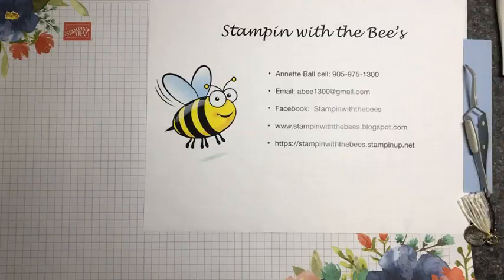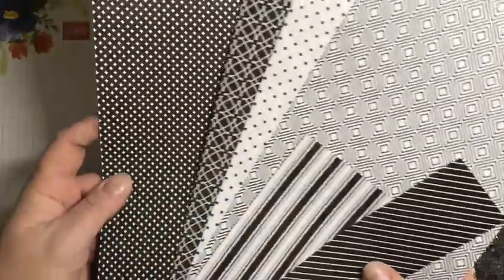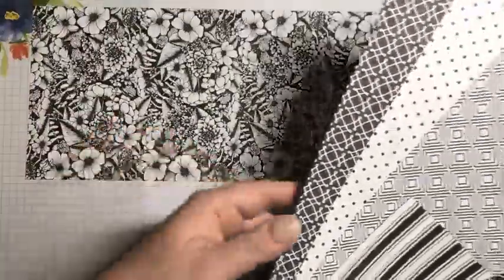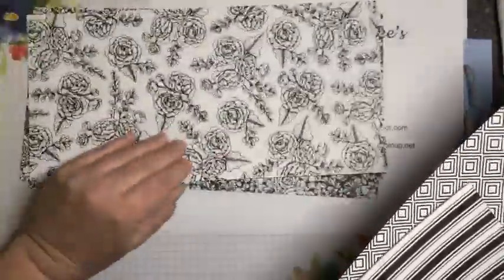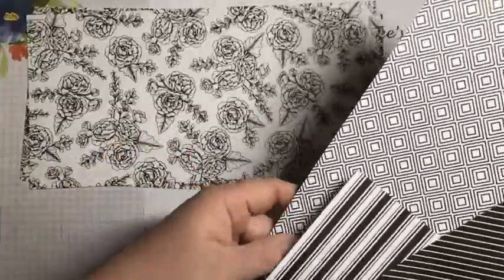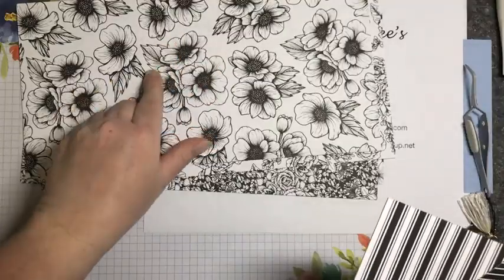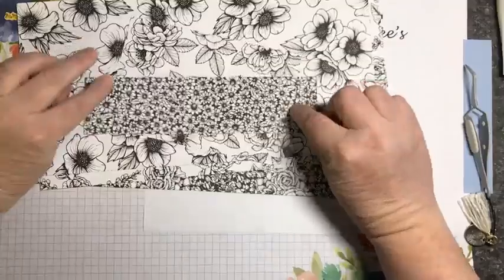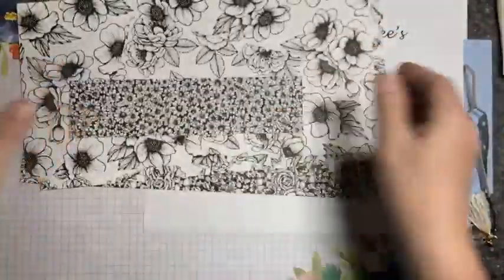I'm just going to show you some of the paper here first before we get started. I've cut into it quite a bit so I don't have a ton. One side is geometrics and the other side is kind of like a floral. It's very pretty — it's all black and white, which I love. And this one here is the one I fussy cut the flowers out of for today's card. And there's the final one — it's the teeniest piece, the one I use the most. I love these stripes.